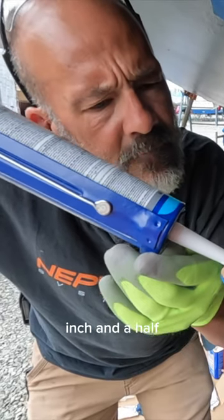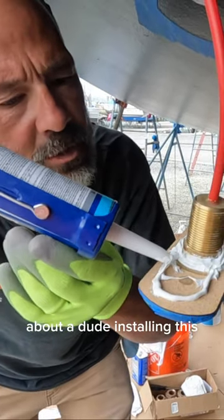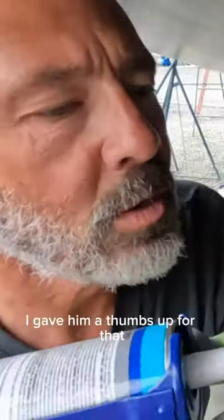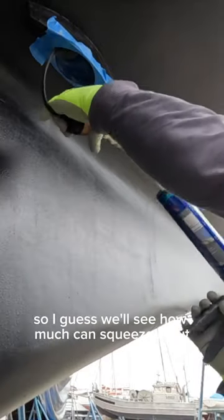What size hole did you cut? Inch and a half. What size hole did it say to cut? 9/16s. But I watched a YouTube video about a dude installing this and he used an inch and a half and it worked — he gave me a thumbs up.